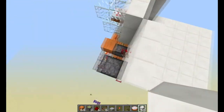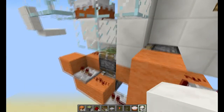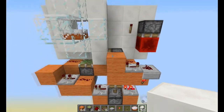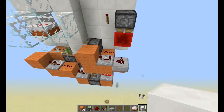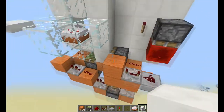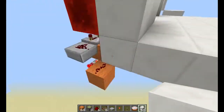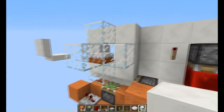If I just flick this lever here... so this circuit just relies on an upper circuit. When you initiate the upper circuit, what happens is this piston is fired first, sending the block here. And then after that there's a repeater over here on 2 ticks, so 2 ticks later it shoots the block up here, in front of that cake.